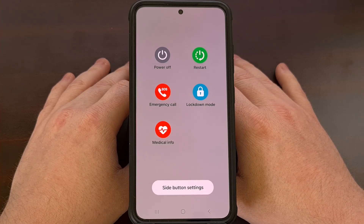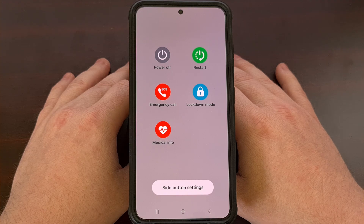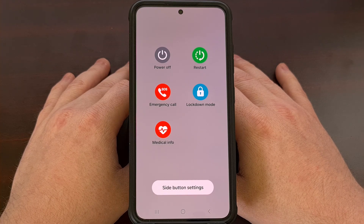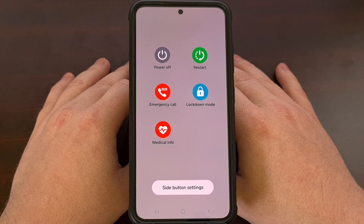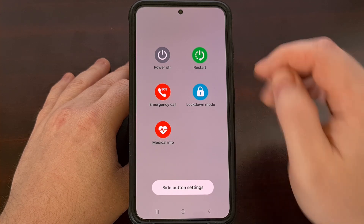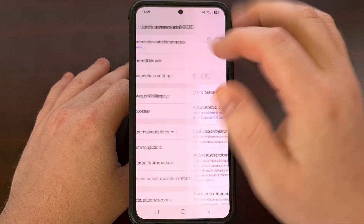For Android devices manufactured by other companies, you may need to hunt for that lockdown option manually. The lock screen menu within the settings application is a good place to start, but you can also search for the word 'lockdown' from the top of the settings application.